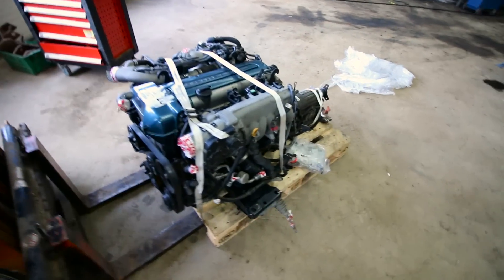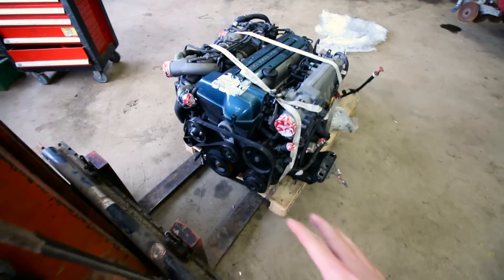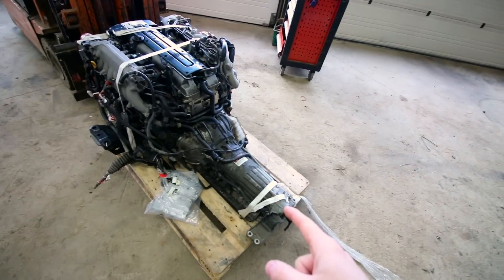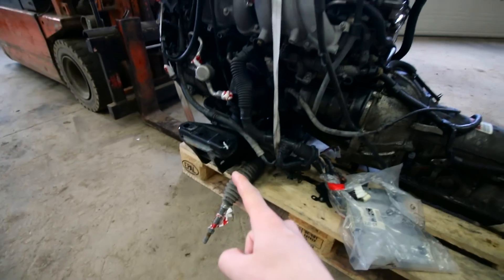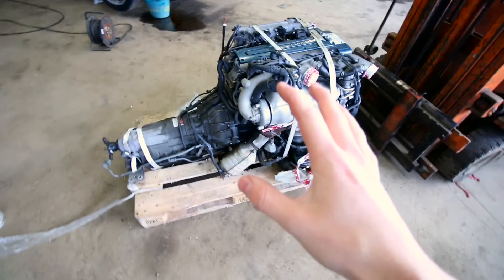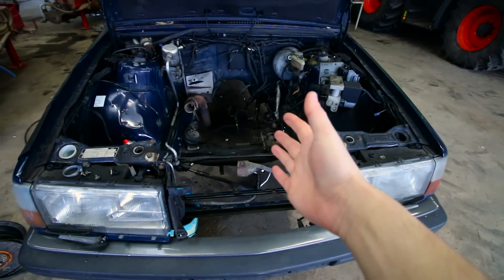This engine is as complete as they get. I got the entire subframe, the AC compressor, power steering, and all the accessories with the automatic gearbox. Later on when I save up some money I will do a single turbo conversion and a manual conversion, but for now this is absolutely fine. I got the steering rack and the subframe which I can probably sell. Overall it looks absolutely gorgeous — it's just as wide as the forklift, so it's a big engine and it will fit perfectly in the engine bay.